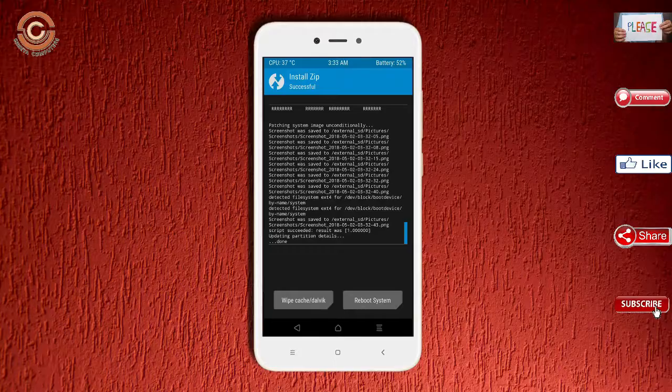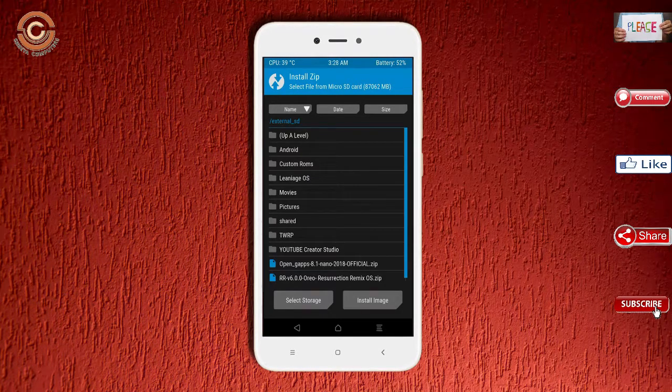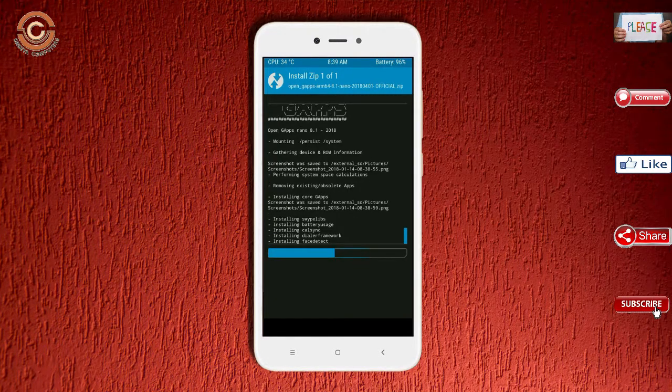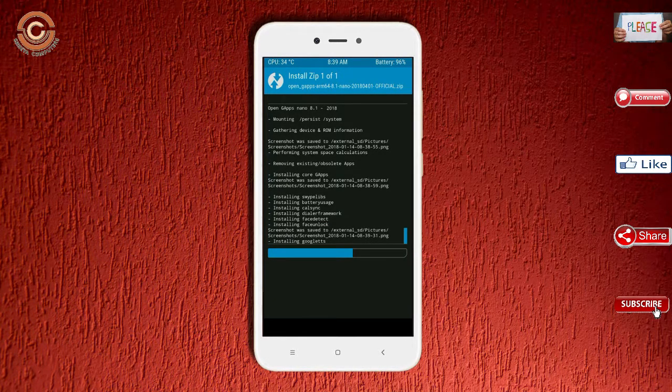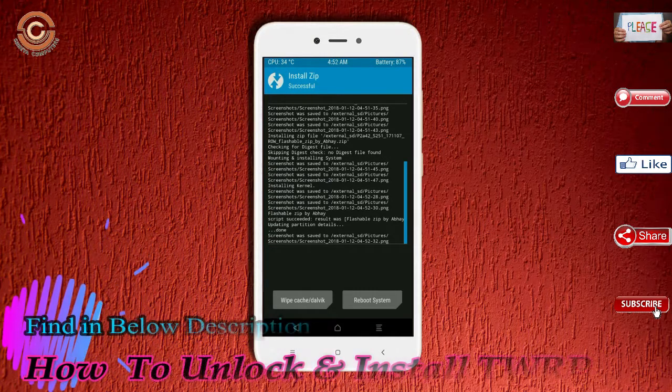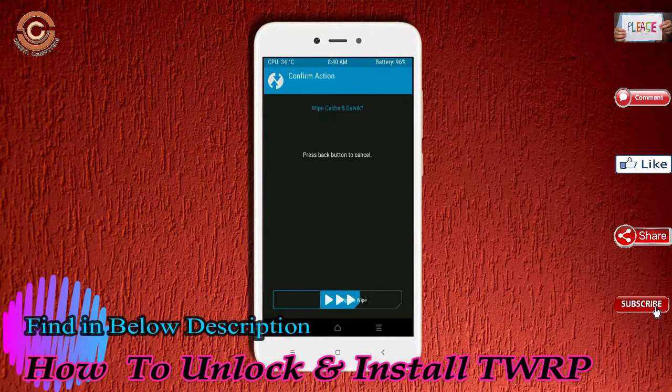Click on back, then select the G-Apps. After selecting, swipe right to install. Before we reboot the system, we need to wipe temporary data again. Select wipe and swipe right to wipe data.